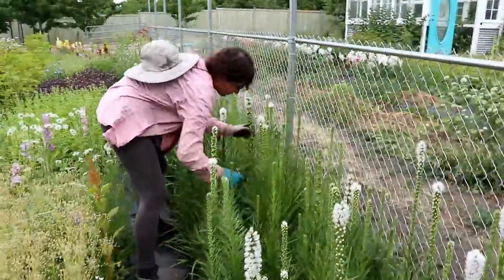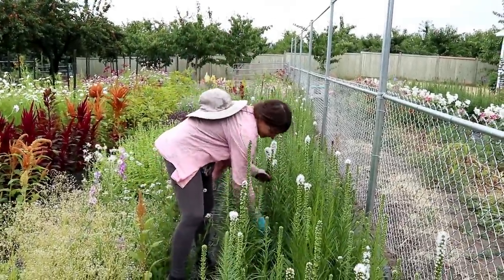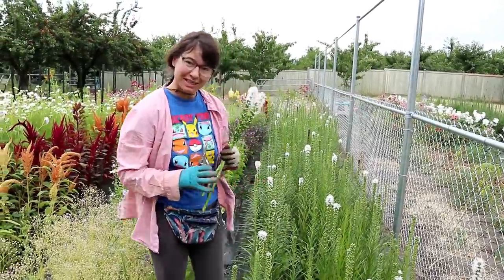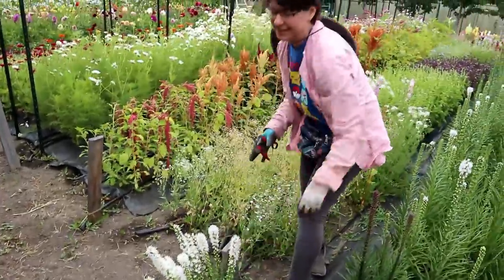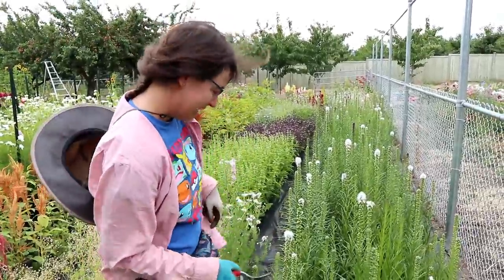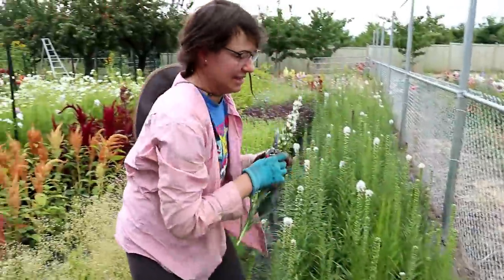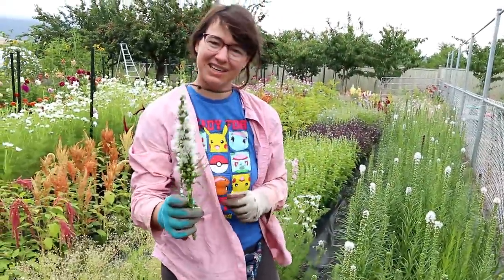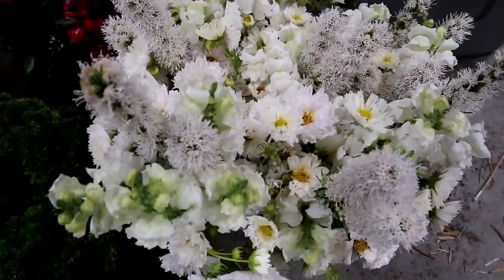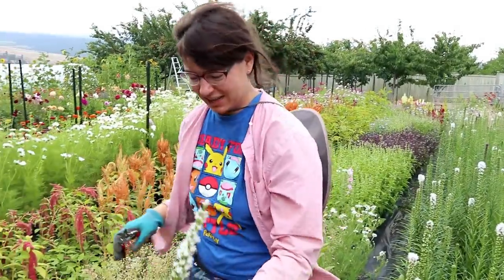We've got a storm coming. Pick these whites before they get browned by the water. Maybe I'll take a break inside, or maybe it'll be a good time to do some greenhouse work since it's been too hot to want to prune tomatoes. These white liatris look amazing! With the white and the purple, I'm going to do all-white bouquets with liatris, white snapdragons, and cosmos. I think they're going to be pretty.